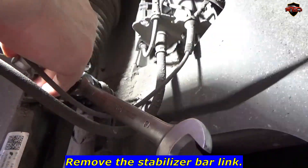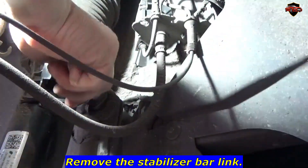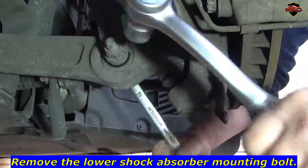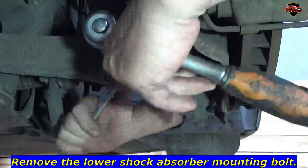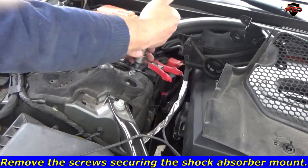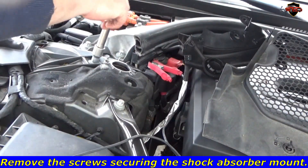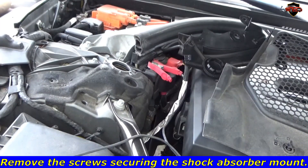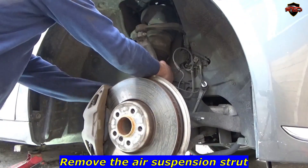Remove the stabilizer bar link. Remove the lower shock absorber mounting bolt. Remove the screws securing the shock absorber mount. Remove the air suspension strut.